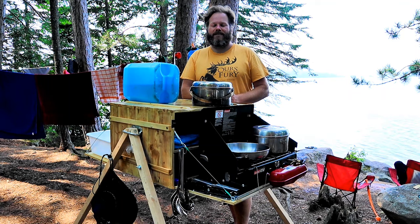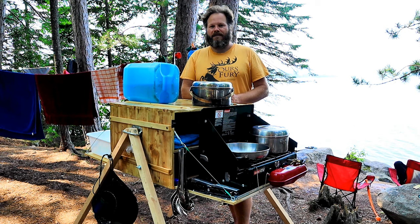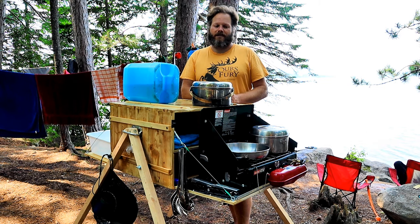Hello, in this video I'd like to show you the camping box which I have designed and built. This camping box is meant to be used when you're wilderness camping, be it at a drive-in site or canoe camping. It has a number of features which I wanted when I was designing it.